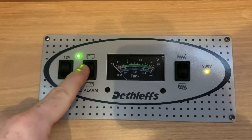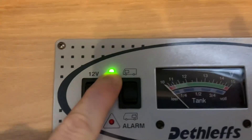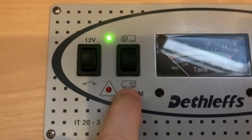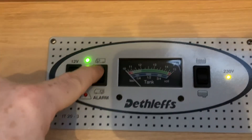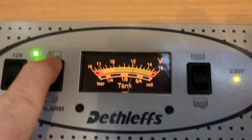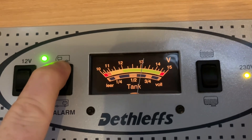This next three position rocker switch is going to be used to check the battery levels for either the vehicle battery — which is the battery in the front of the vehicle, that's the engine or starter battery — or the leisure battery at the back of the motorhome. For the vehicle battery, if I press and hold, the analog display lights up and you can see the analog needle is just above 13, so we're just above 13 volts on the vehicle battery.